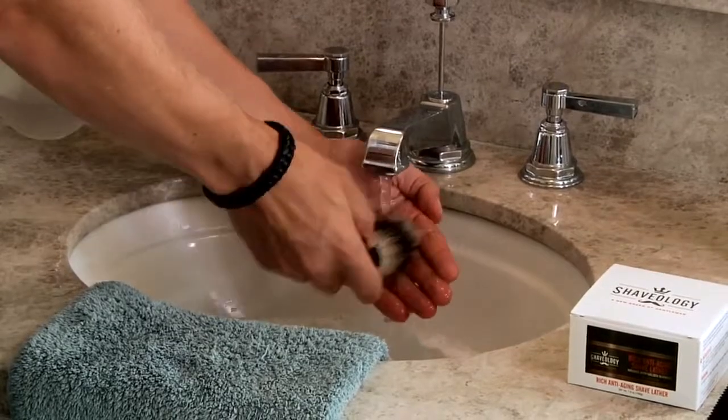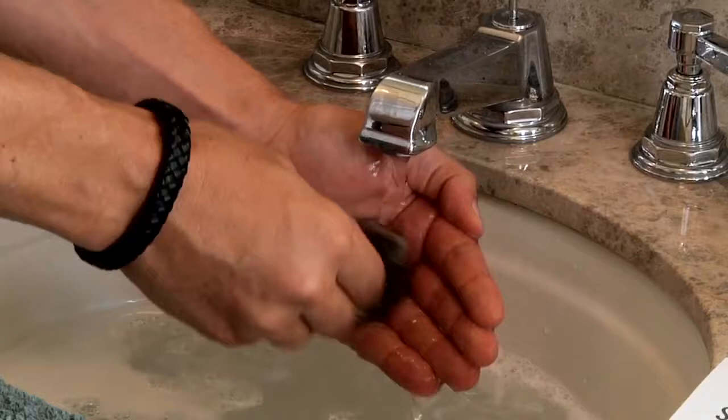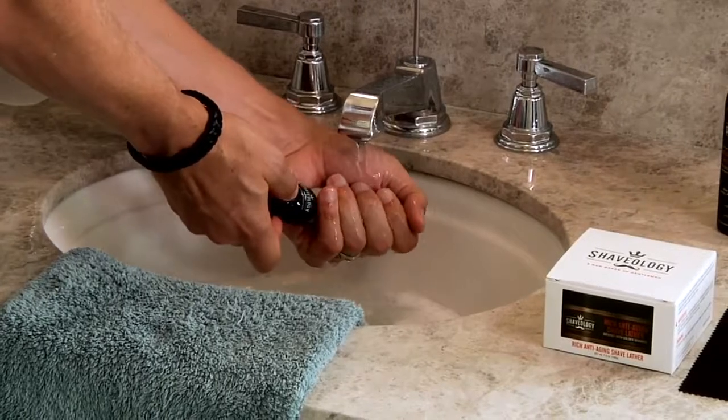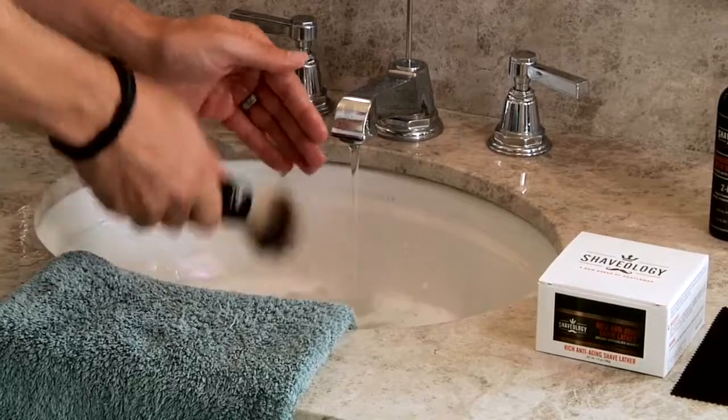Then, with the opposite hand you are holding the brush, cup your hand and let the warm water flow into the palm of your hand. Taking the brush, push the bristles gently into the palm and rotate in a clockwise then counterclockwise motion. Start your hand at the base of the brush and pull any excess lather from the bristles.